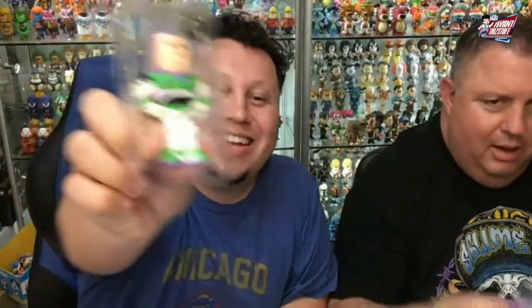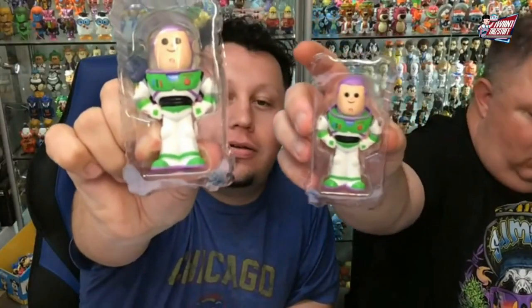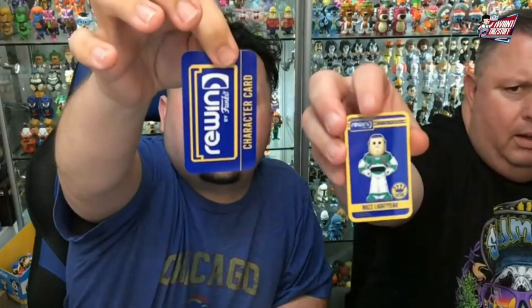We got Toy Story Mania — that's the ride at Disneyland. There is the common with helmet, Chase without helmet. The scoop — good catch on those.